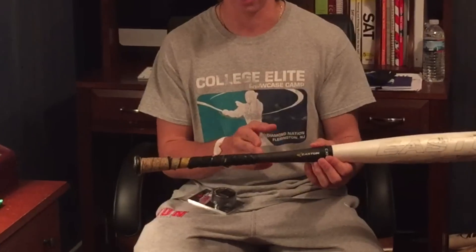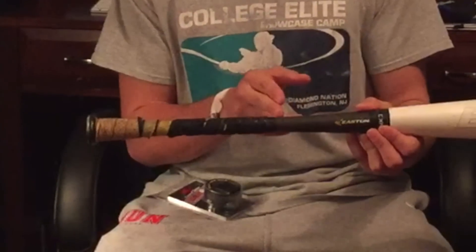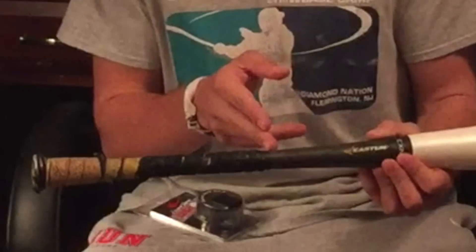This is a quick tutorial on how to re-wrap your bat using Lizard Skin bat wrap. The first step is taking note of where the original batting tape goes up to. It goes up to about here, so with that in mind you're going to want to try not to go past where the original tape went. Next you're going to want to take off the original batting tape.